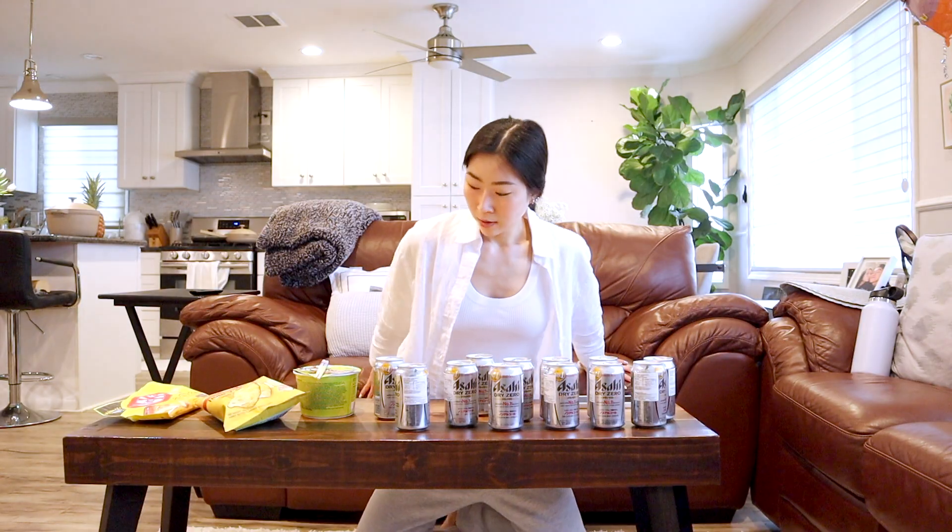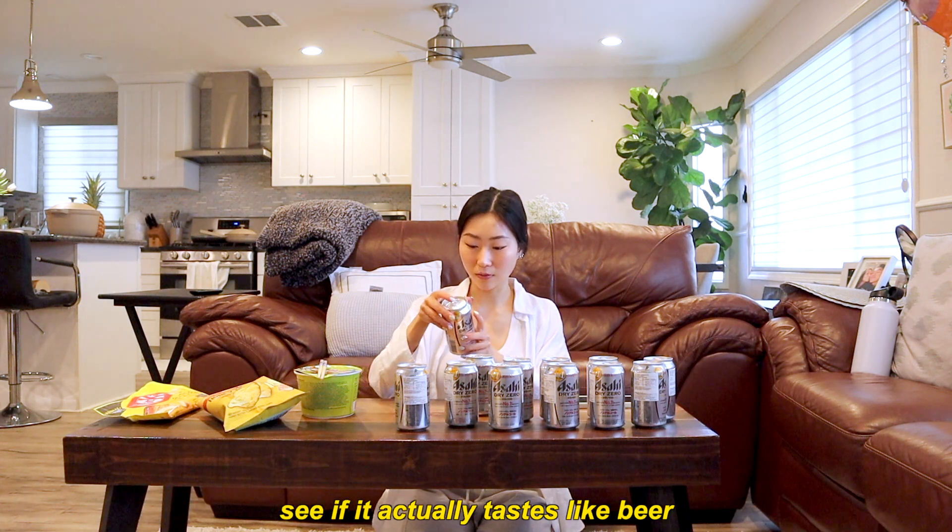Okay, let's go! Let's go set up. Alright, the product is cooking. I'm going to try out one of these non-alcoholic beers for the first time and see if it actually tastes like beer.